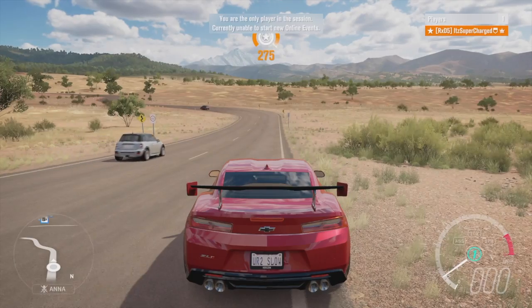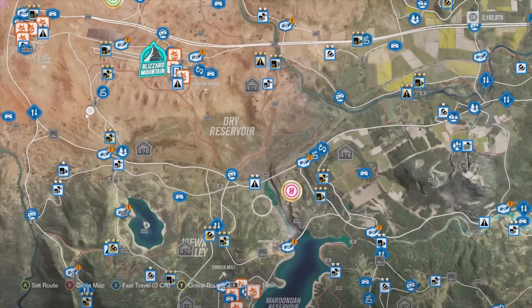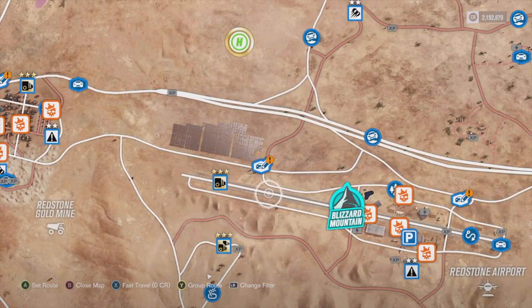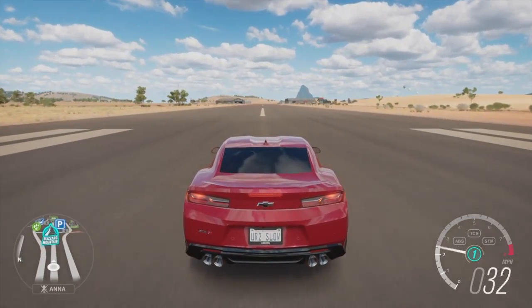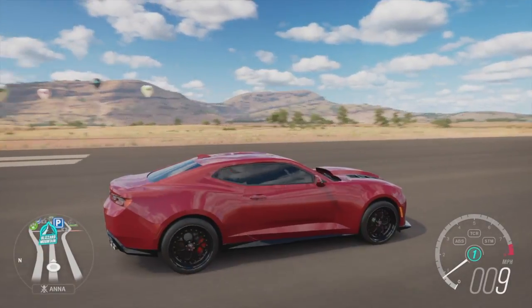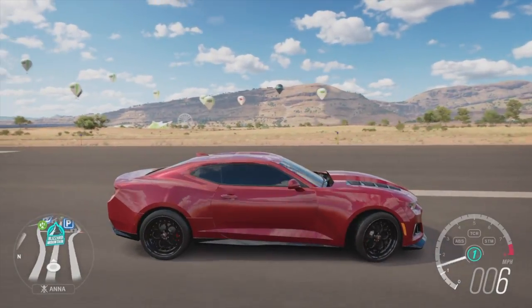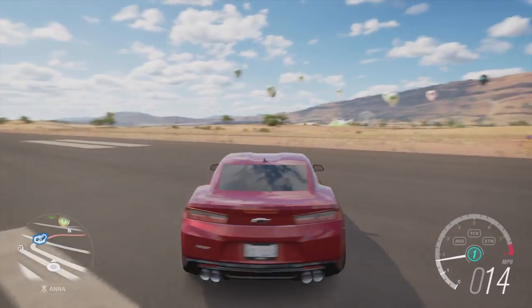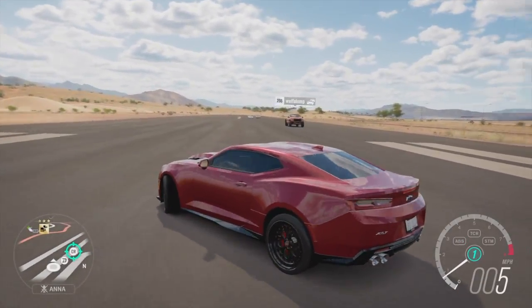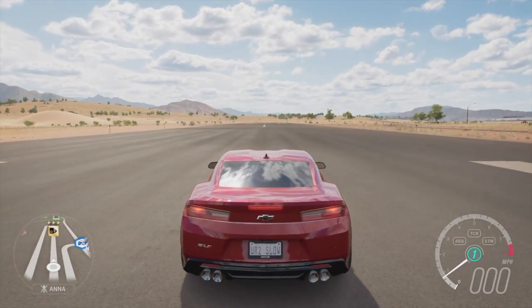Let's go over to the drag strip right over here. Actually, let's go to the airport — meet you guys at the airport with the drag Camaro. Hey guys, we are back. As you can see, we got the drag Camaro. This one is fully upgraded — the other one was stock with the aero kit. This is basically the COPO Camaro.